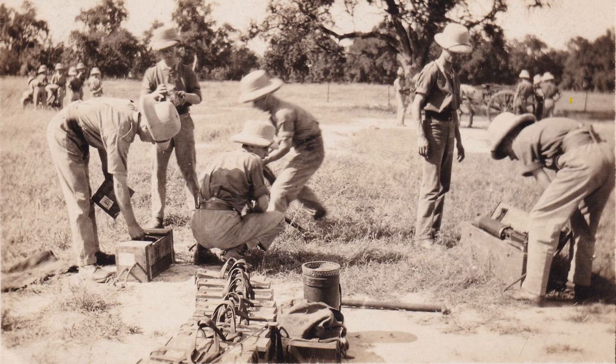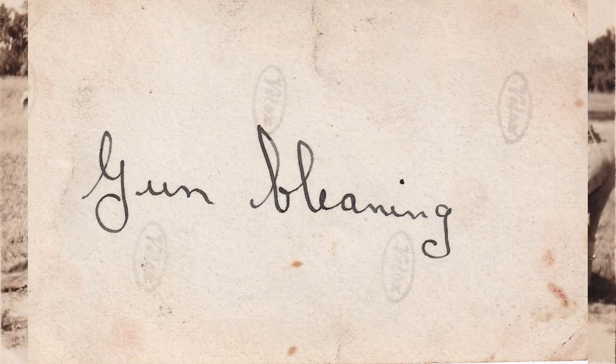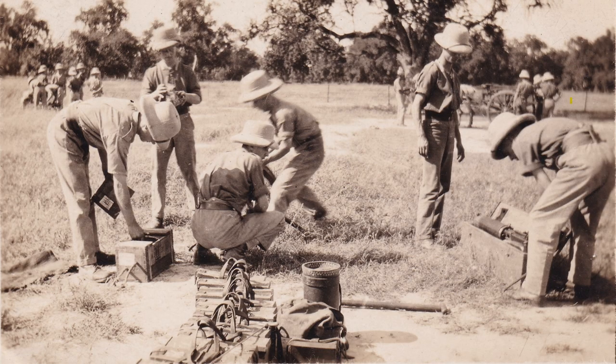There are merely two words on the back: 'gun cleaning' — which they might be doing, though I don't think they are; we'll get into that. What we do know is from the description provided by the eBay seller: it's the Bedfordshire and Hertfordshire Regiment in Shanghai, around 1927. There's no confirmation of that, but equally there is nothing to say that's wrong. So let's have a look at the photograph.